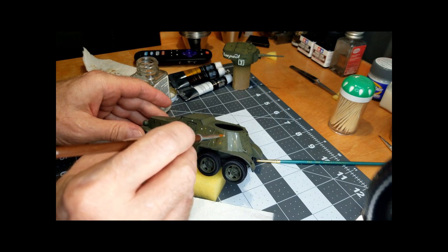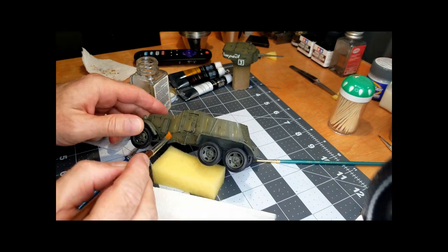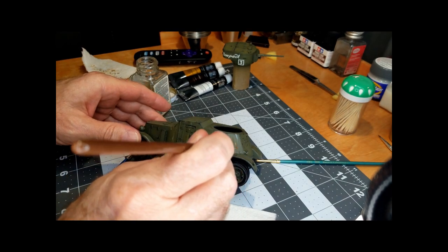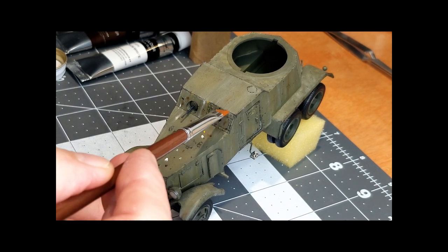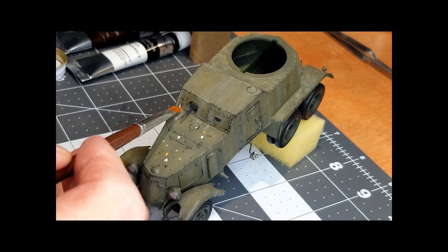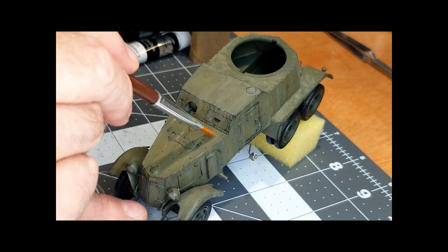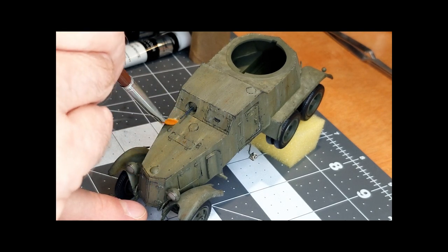What you see now is me streaking these dots. When you do this, you want to go in whatever direction water would run off the vehicle — so on vertical surfaces it's up and down, and on horizontal surfaces you use a blot stippling type of action. The blending medium I'm using on the brush is just clean enamel thinner, which helps disperse and dry up whatever linseed oil remains in the oil pigments. If you get a little on the edges where you've been blending, go back and remove any heavy buildups on corners.